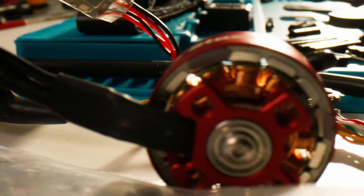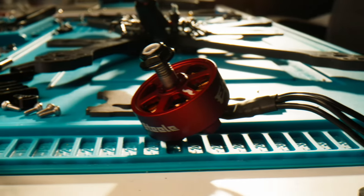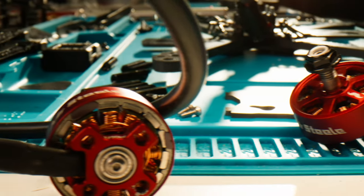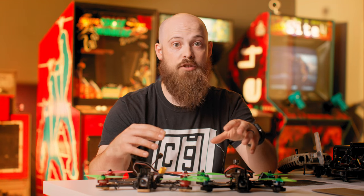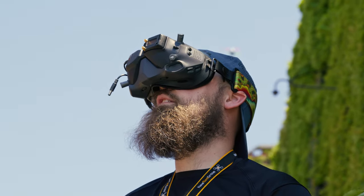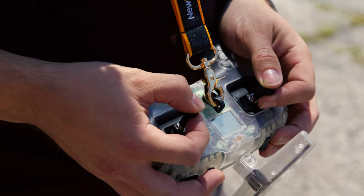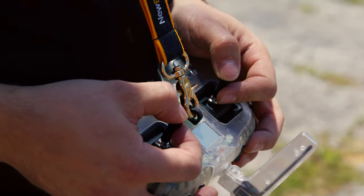There's a lot I could go over today about FPV drones. I'm going to try and keep it pretty basic — show you a little bit about how to build, show you resources where you can learn how to do more, and show you footage of what I can do with these drones. Something that separates FPV drones from your typical camera drone like a DJI Mavic or an Autel Evo is the way these drones are controlled.